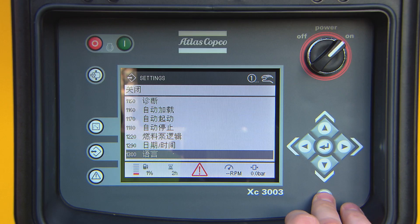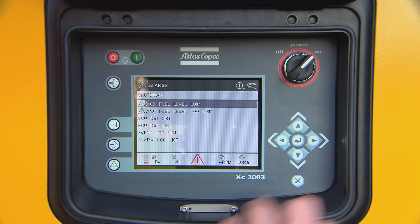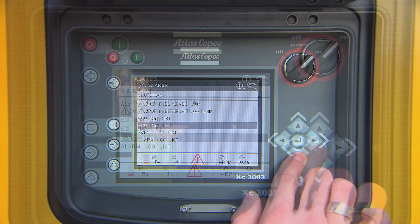The controller provides information about your compressor's performance. Under the alarms menu, you can find a list of the most recent alarms, together with a timestamp.